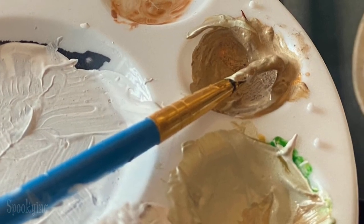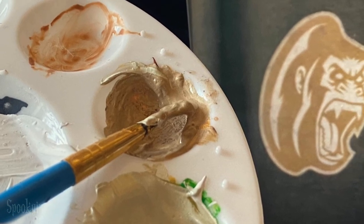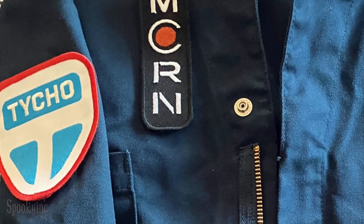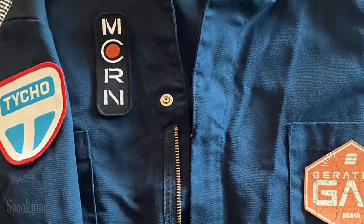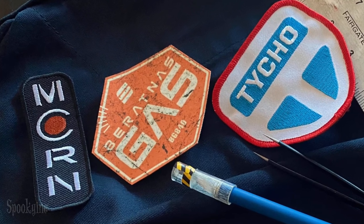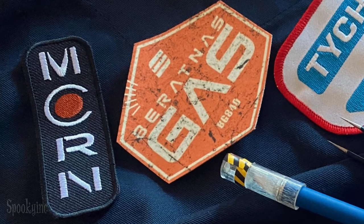I mixed my own custom blend of burnt amber, gold, and a touch of green to match the artwork I had seen on Adam's Tested video. Once the two colors of acrylic paint were dry, I attached fabric velcro to various positions that I had chosen on the coveralls, and then I added the other side of the velcro to the patches themselves. This gives me the freedom to move the patches around wherever I want.